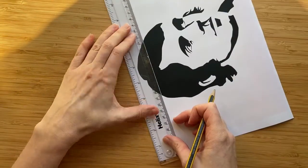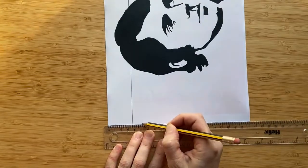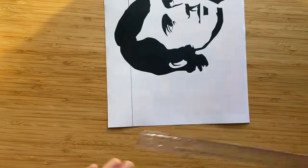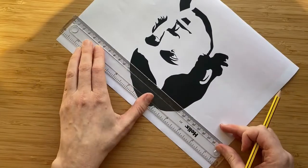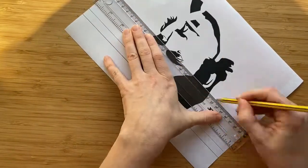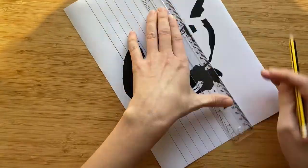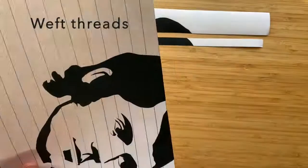I will now move on to my other template, starting again by drawing a 4cm line along the top of the image. Then I mark 1cm dots along both the left and the right hand side. These will help me draw straight lines through Burns' face again, this time horizontal lines. Time to do some more cutting. In weaver's terms, these are known as weft threads.